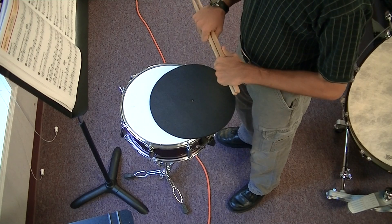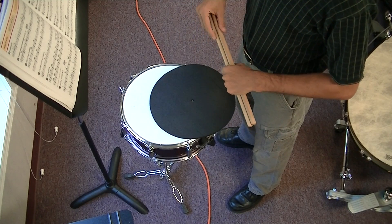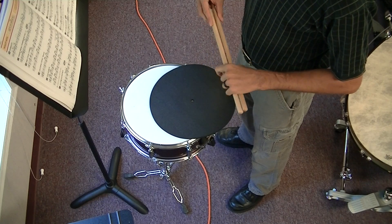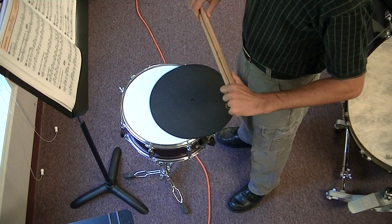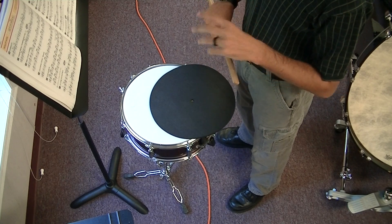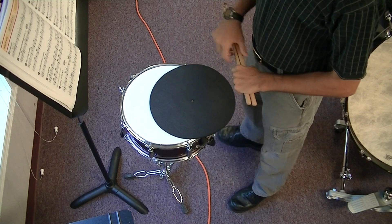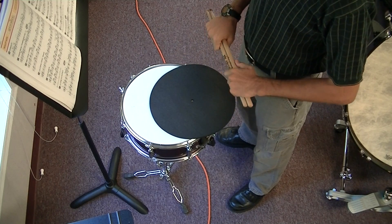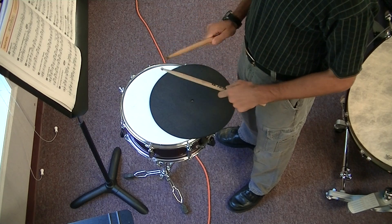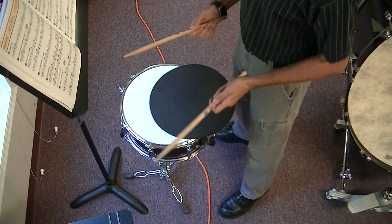What is a pickup note? A pickup note is a note that comes before the first full measure, but it does not count as a measure. So if you look at 57, you see one quarter note by itself in that first measure — that is not a measure. When we say measure one, we're talking about that first measure that has a quarter note, two eighth notes, and then two more quarter notes. Make sure you don't count the first beat as a measure because it's an incomplete measure.